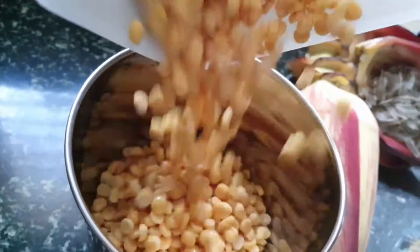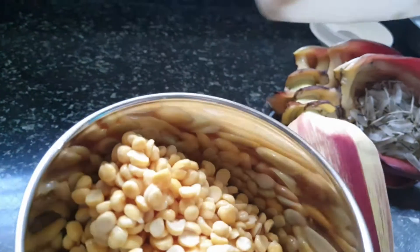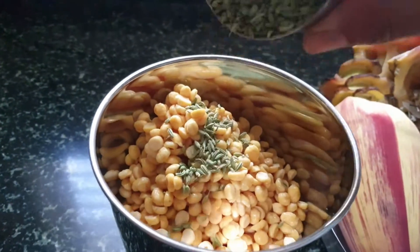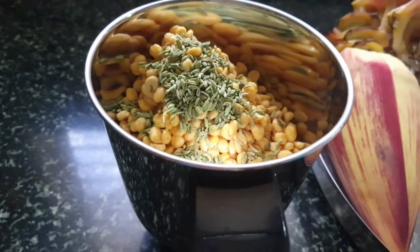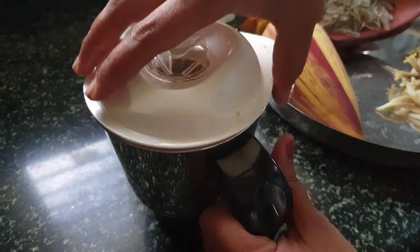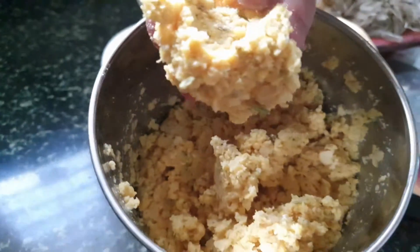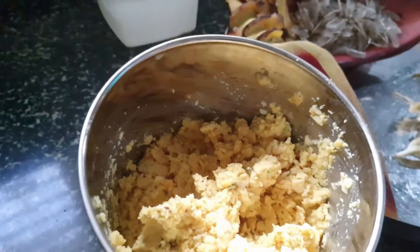I have taken a blender and I'm adding the soaked bengal gram to it. Fennel seed is optional — if you require it you can add it. I have added around one and a half tablespoon of fennel seed. I'm going to blend it coarsely. The texture should be coarse, as you can see.